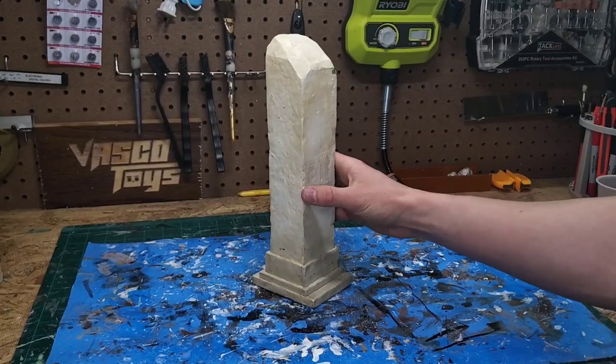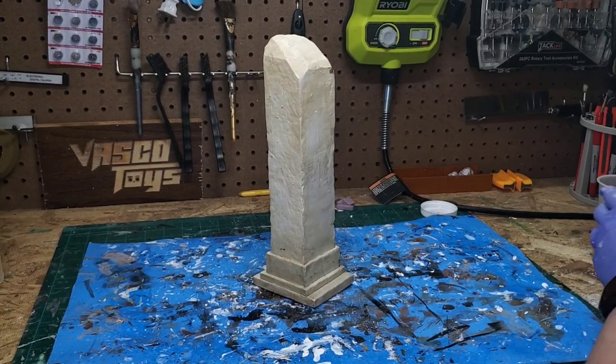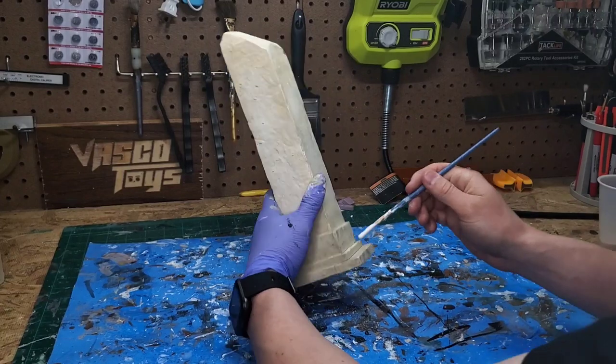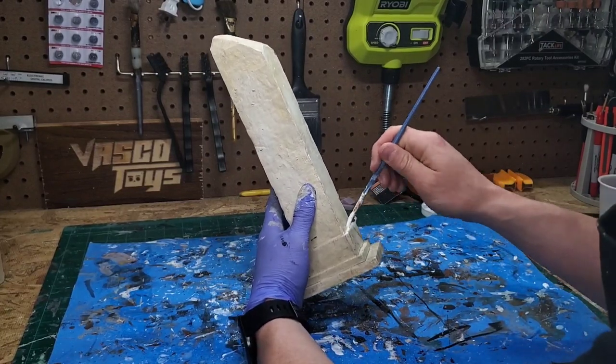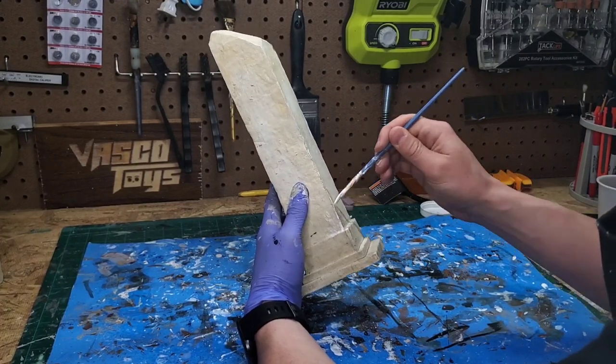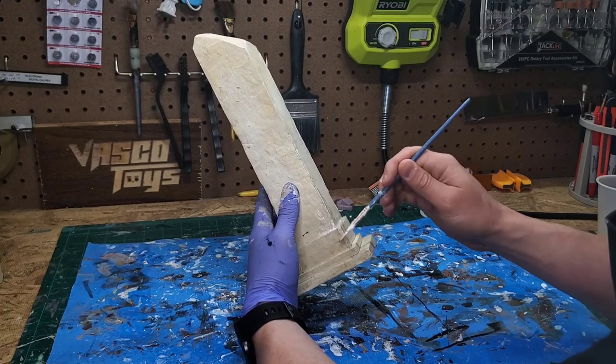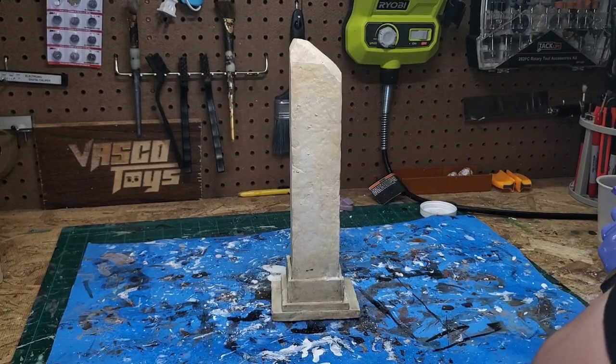Time to do the same process on the pillars. I'm going to get my Mod Podge and sprinkle the sand on, doing a lot of it around the cracks and crevices of the base because that's where wind-blown sand would settle in an actual desert.